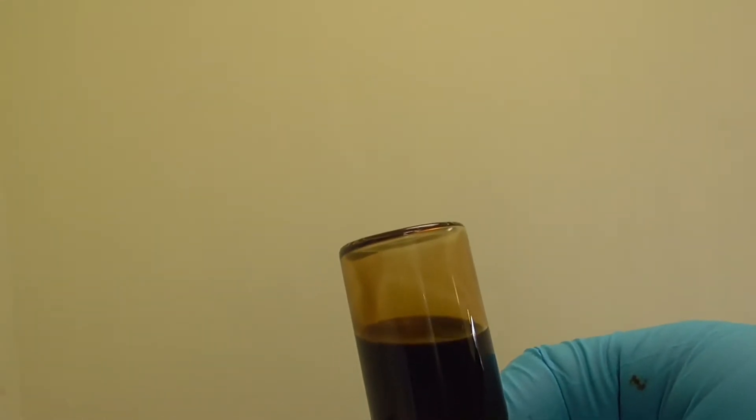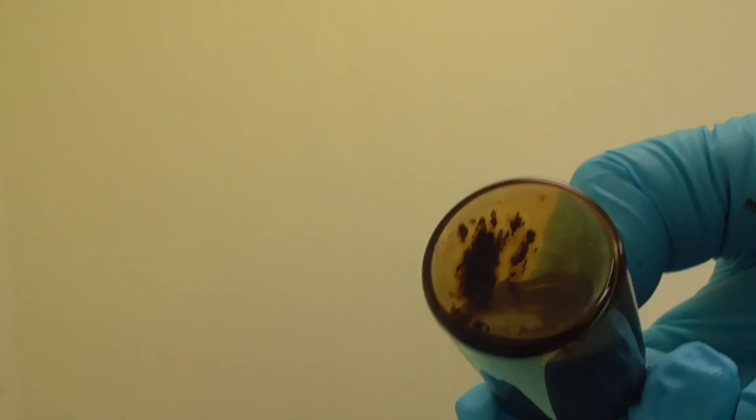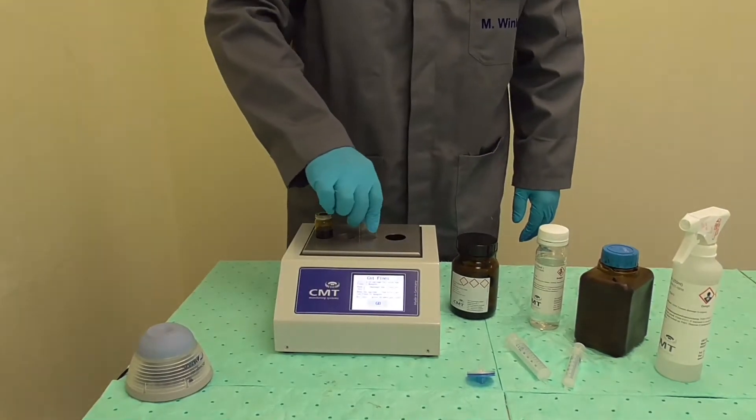Check whether all fuel has been dissolved. The content of the vial should appear as a homogeneous black fluid. If the vial is turned upside down, there should not be any solid residue on the bottom or the sides. If there is a residue or the fluid is not homogeneous, continue to shake the sample.